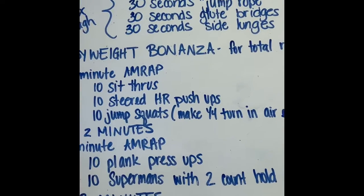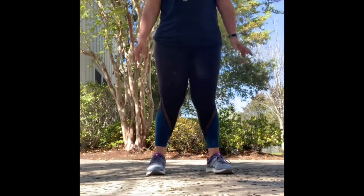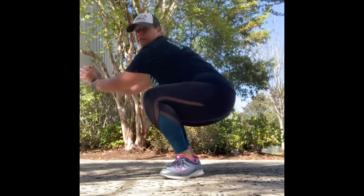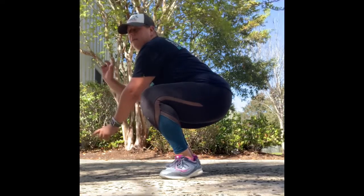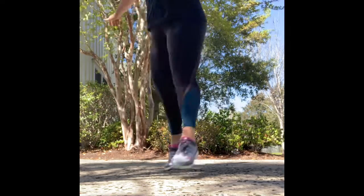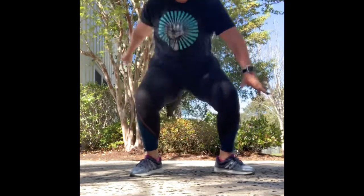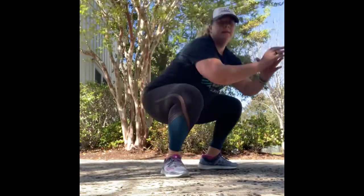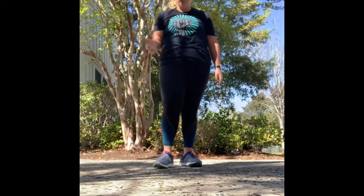And then 10 jump squats with a quarter turn. You're going to jump squat, and once you're at the bottom, think about being explosive from the bottom and turn in the air. Do a quarter turn each time — 10 of those.